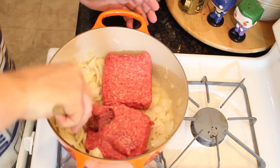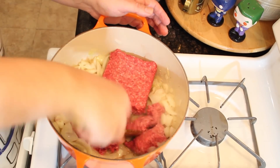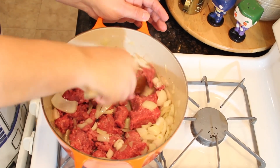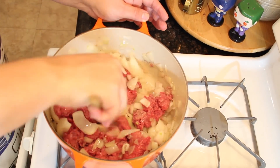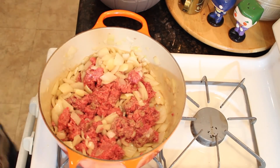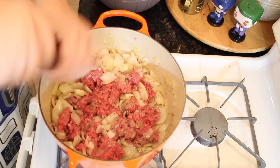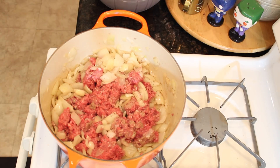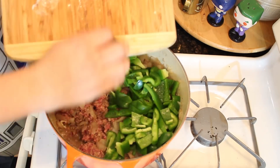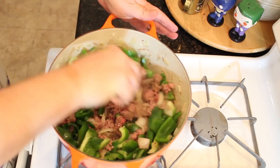Now is a good time to add two pounds of ground beef, mix well and brown. I'm going to add some salt and pepper here — it's good to season as you go. A good rule of thumb is to re-season every time you add a major new element. Once your ground beef is mostly browned and your onions, shallots, and garlic have cooked down, now is a good time to add your other vegetables.